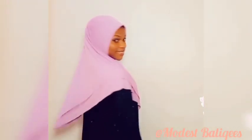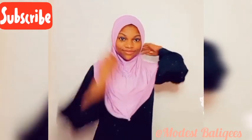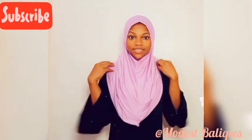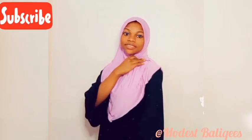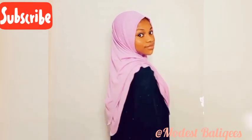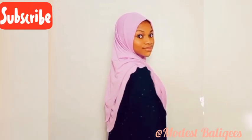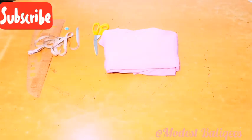Assalamu alaikum, hey everyone! Today's video is on how to make a double V hijab, or a double triangle hijab — anything you want to call it. This is what the hijab should look like after sewing — the final outcome. So let's get started.